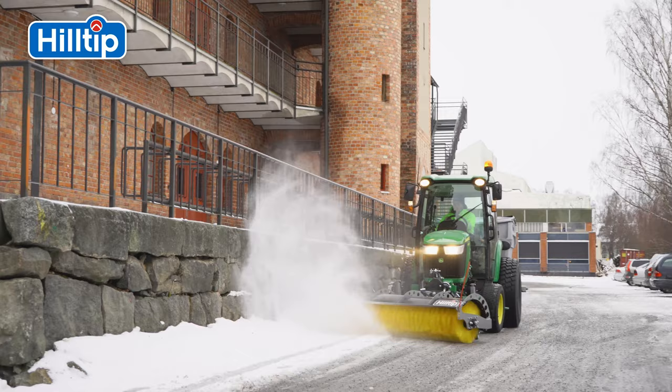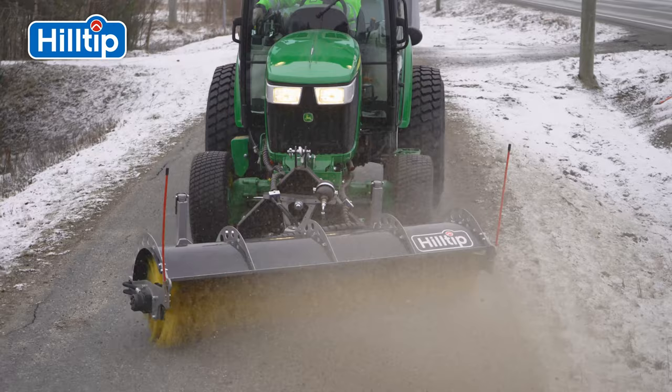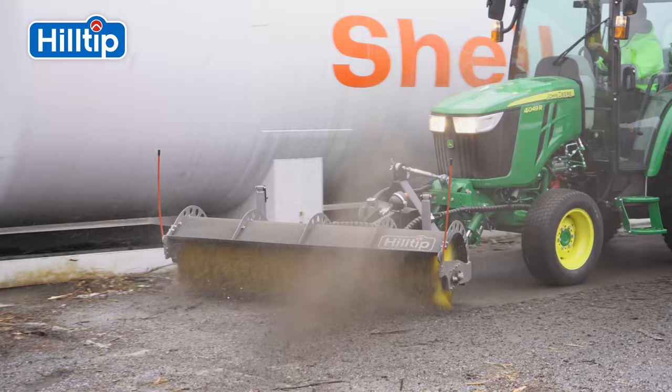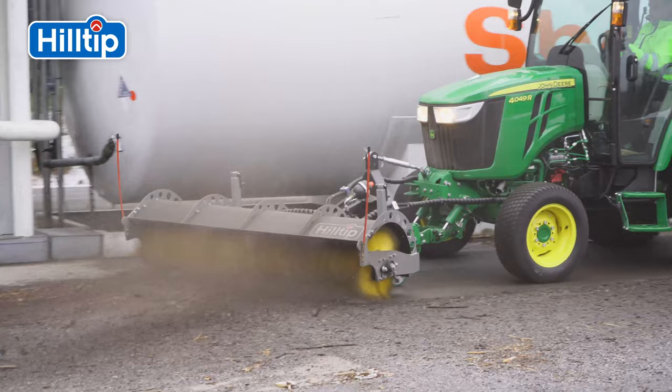In Finland, we clear snow off the roads for six months out of the year, and the rest of the year we spend cleaning and repairing the roads after harsh winter conditions. We truly know the needs of the roads maintenance industry. Hilltip.